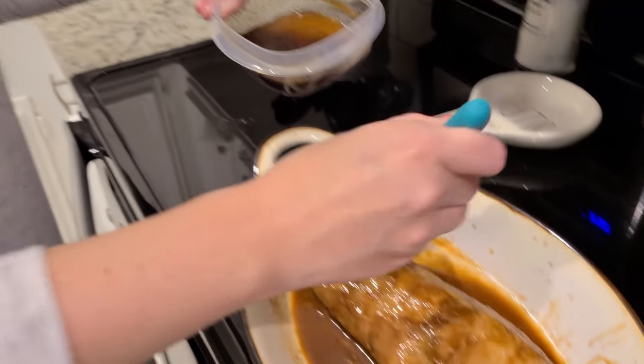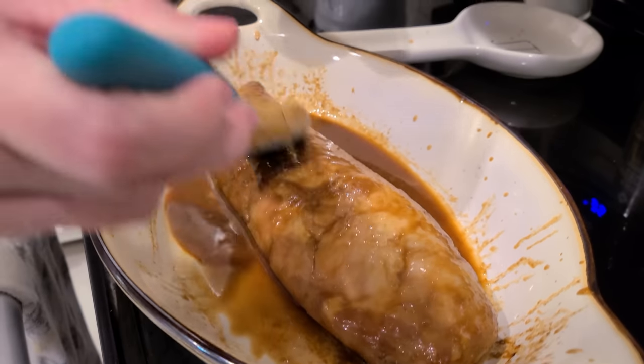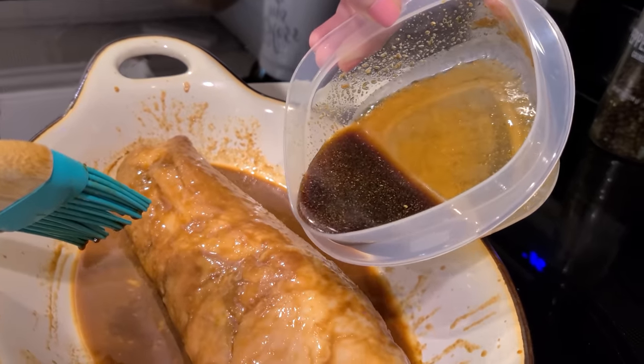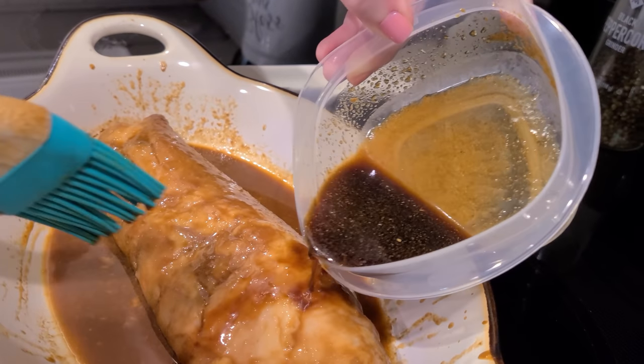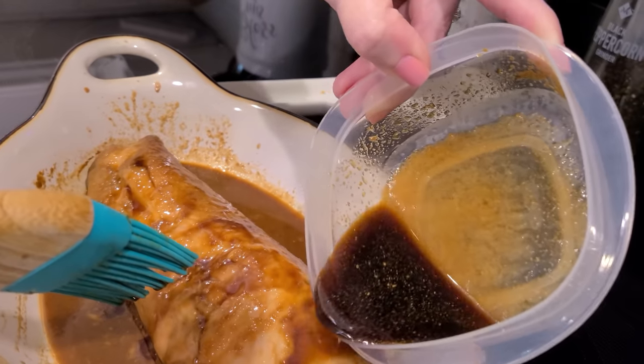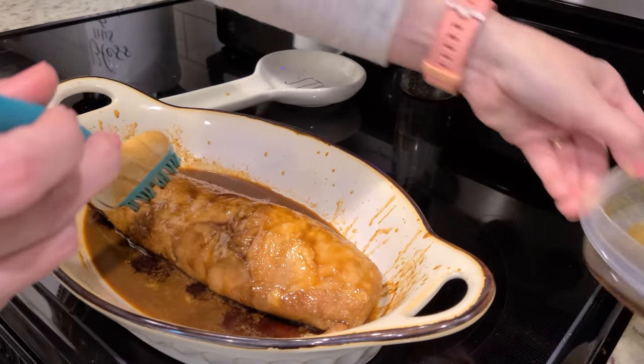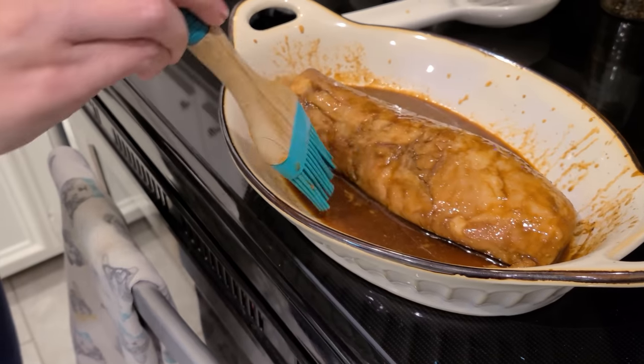It's been in there a little over half of the amount of time, and I'm just going to add some fresh marinade on top as well. A little extra — I'm going to save some to pour over at the very end. Okay, let's put this back in the oven.